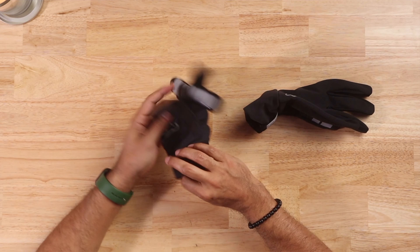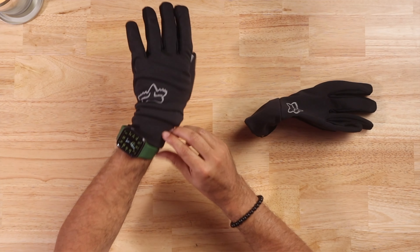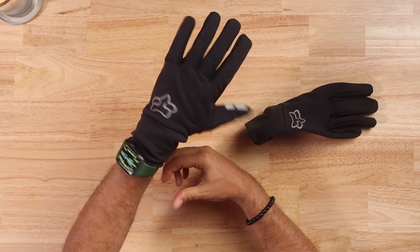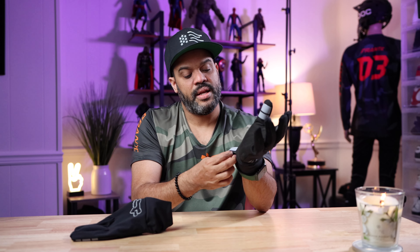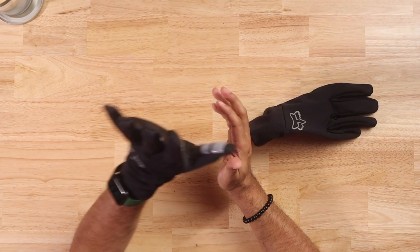These are supposed to dry really fast when they get wet. They're extra large — I have long fingers so when I get large sometimes they don't feel comfortable. Yeah, these are the right size and I like that they go all the way up. They don't have the velcro that some gloves have — that's something I don't like because it gets messy and can be loose. I like this style better.